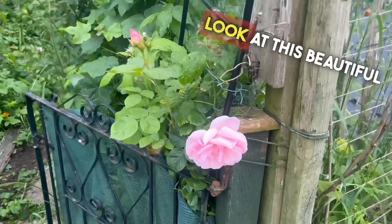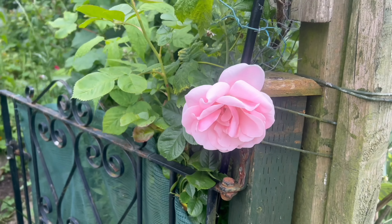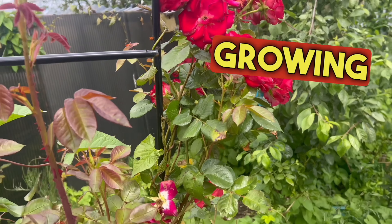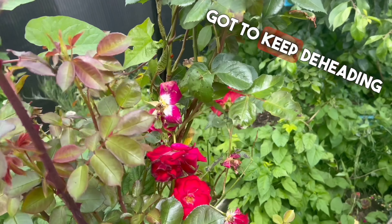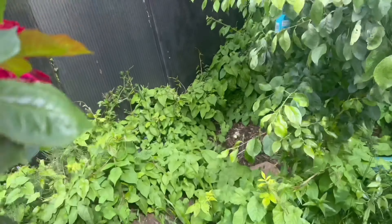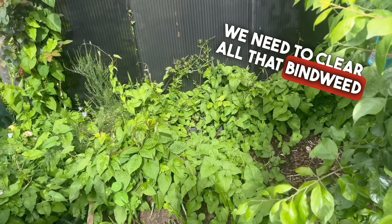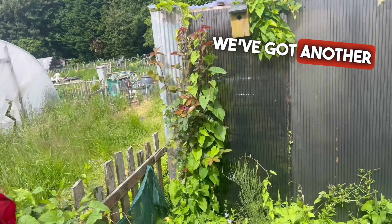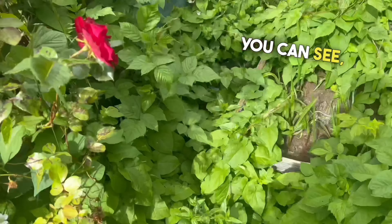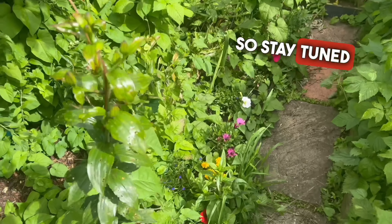Look at this beautiful rose — looks absolutely stunning. And then we've got our climbing roses, which are all growing really nice. Got to keep deadheading them so they keep growing and keep flowering. Everything's getting a bit mad — we need to clear all that bindweed this week, that's one of this week's jobs. We've got another rose over there as well, and some summer bedding plants in, but as you can see it's all covered over with bindweed, so we need to clear all that back. Stay tuned for an update on that.